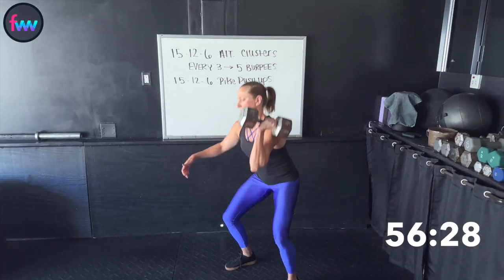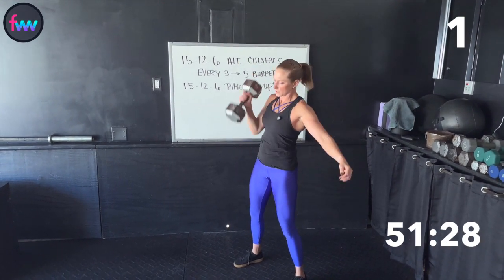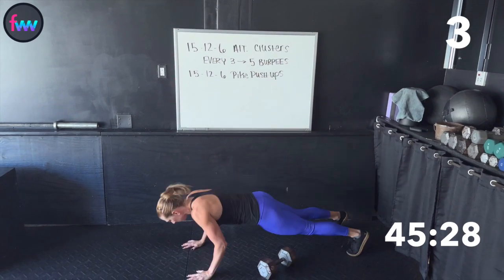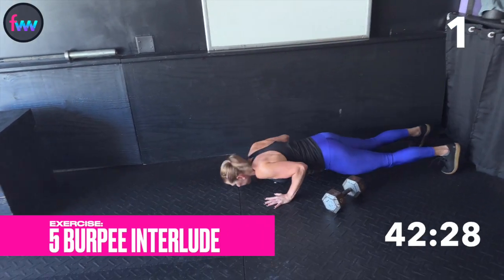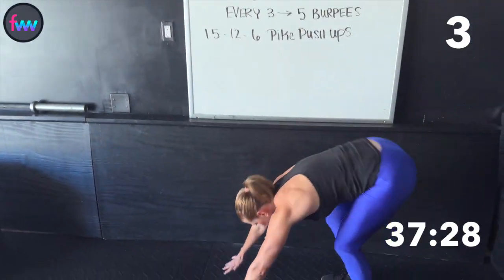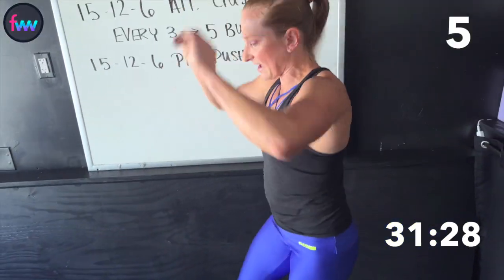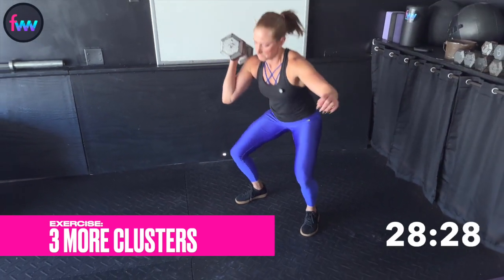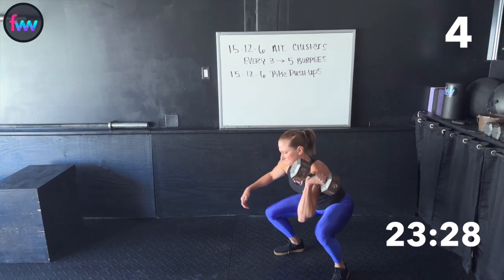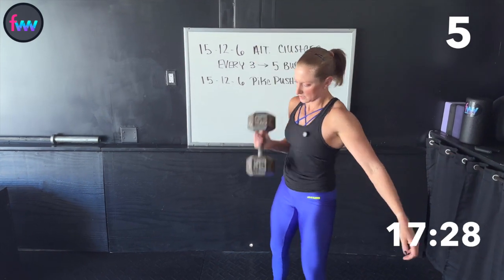Clean. Squat. Press. One. Two. Three. Five burpees. One. Reach those arms up. Two. Three. Faster. Four. Five. Back to our clusters. Four. Five. Six.